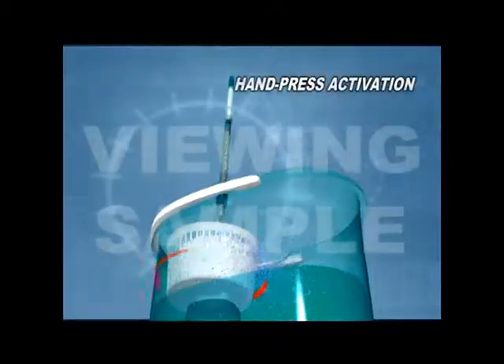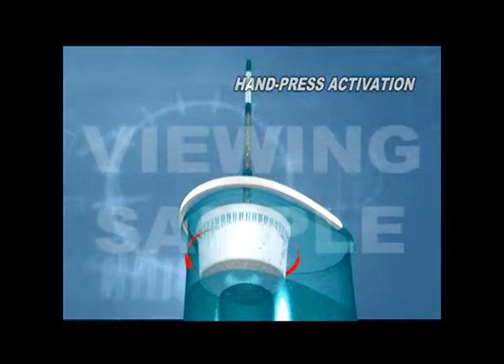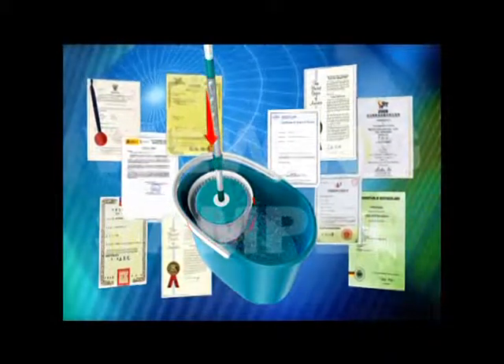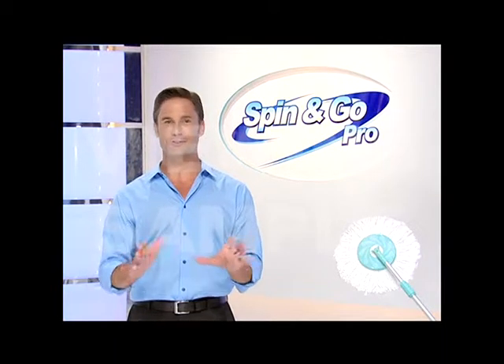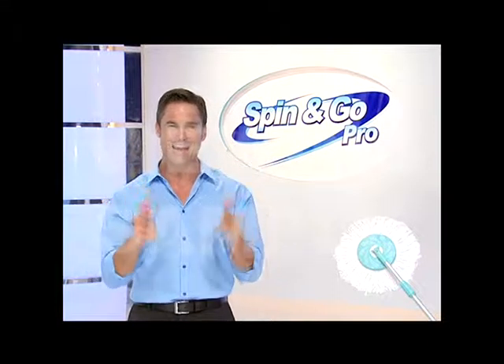The Spin & Go Pro 360-degree spinning mop head and super-powerful spinner have earned multiple patents in many countries around the world, including the USA and the European Union. I guarantee you'll love the Spin & Go Pro as it is even more powerful while using less effort. So what are you waiting for? Pick up your phone and order the Spin & Go Pro now.